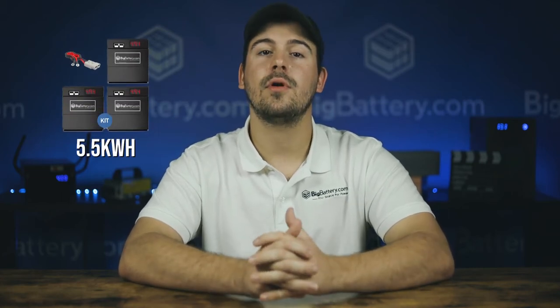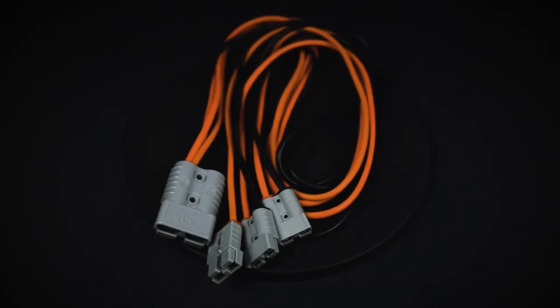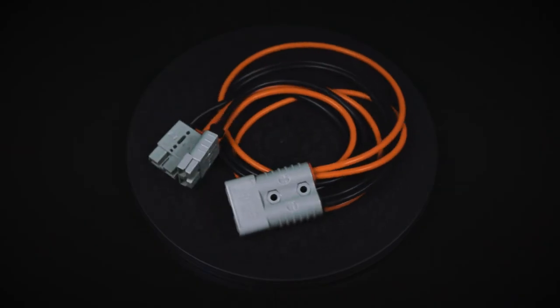We installed our 3.9 kilowatt hour kit today, but if you have our 5.5 kilowatt hour kit or our 7.8 kilowatt hour kit the installation will be the same. The only difference is that you'll have a parallel cable with more SB50 connections.